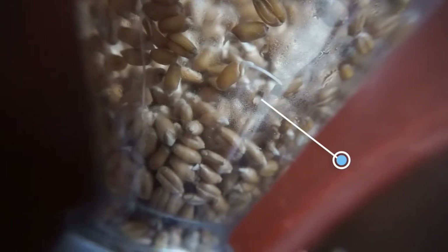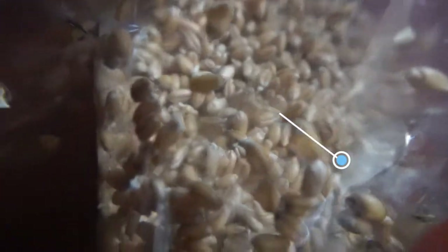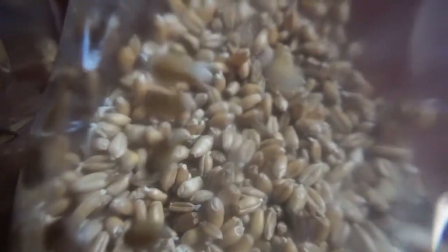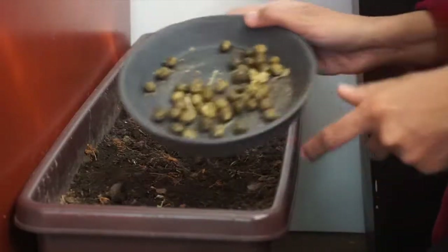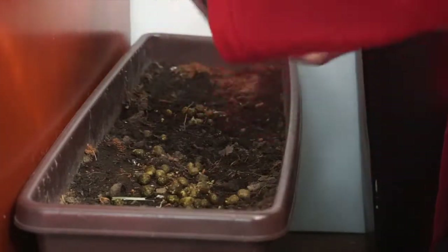On day one — the day right after doing all of those steps — you will start to see the seeds germinate. Wheat, barley, oat, and rye seeds all germinate quite fast; in fact, by the next day they will be ready for planting.